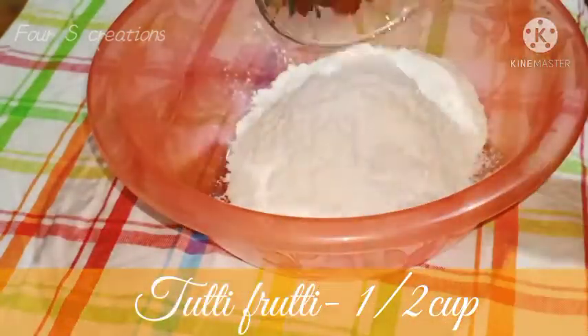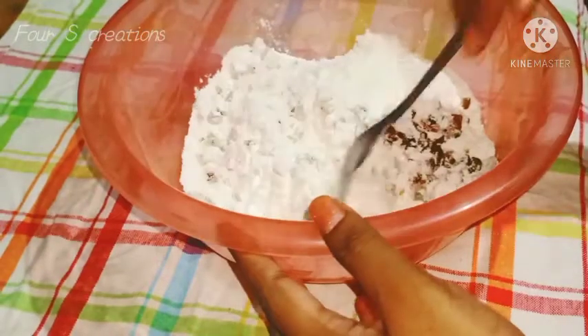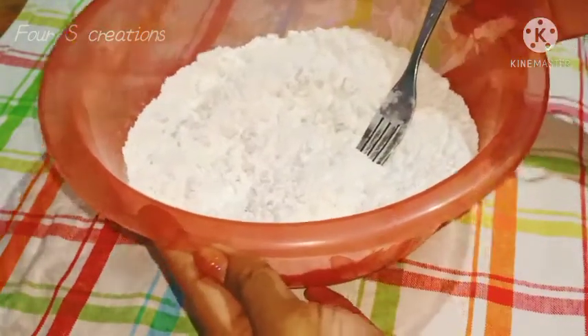1 cup of dry fruits. We are going to add Tutti Frutti.